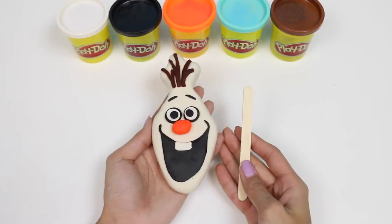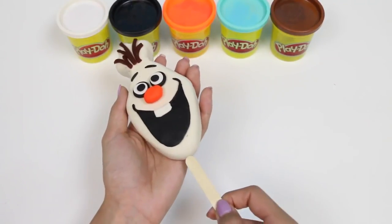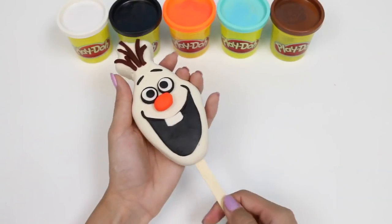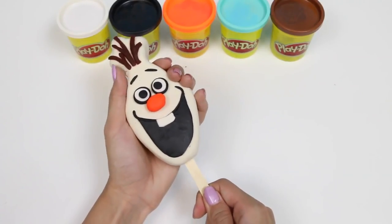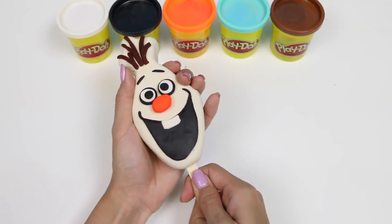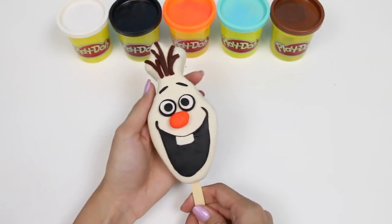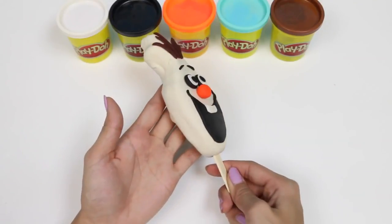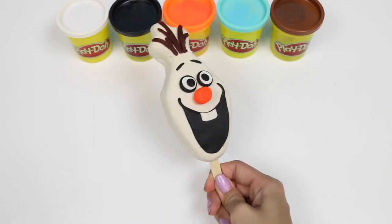Now to finish off Olaf, all we need is a popsicle stick. Sorry Olaf, I'm going to stick this in your head now. And here's our Olaf popsicle! We better eat him before he melts! Just kidding — we can't eat this, it's Play-Doh!